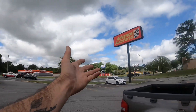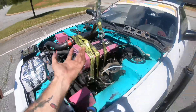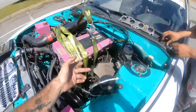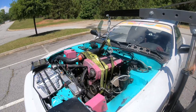AutoZone didn't have the bracket, so now we're out at Advance to try that. Alright guys, so currently we've got the engine wrapped right here. We're going to hoist that bad girl up. We just took off the engine mount bolts — or nuts, whatever you want to call them. We're going to hoist this bad girl up and hopefully get under the oil pan.